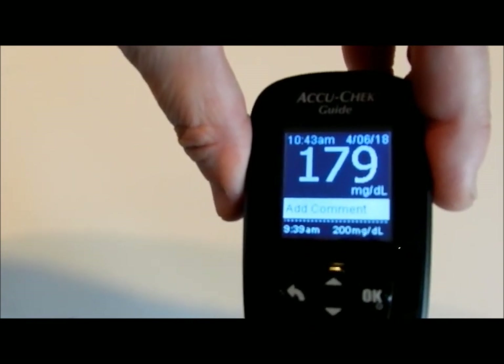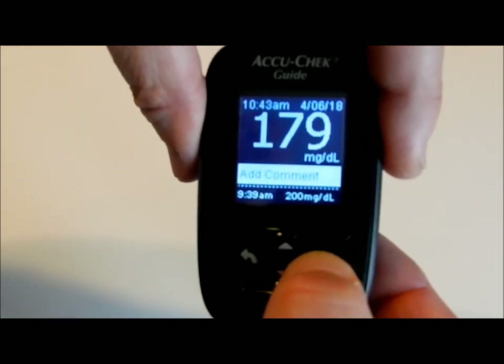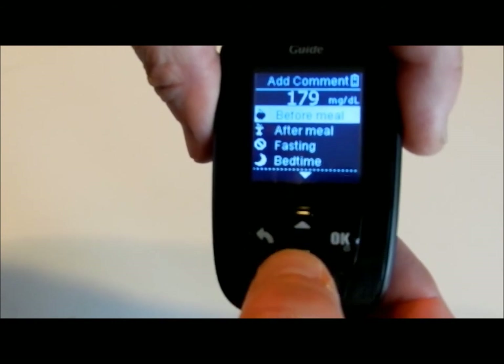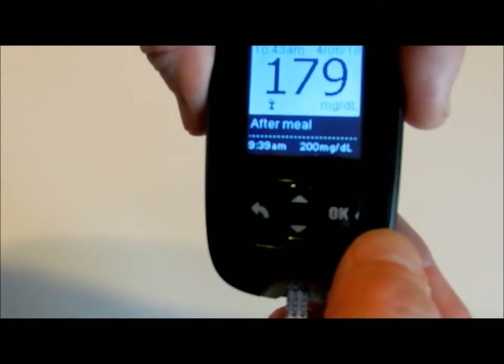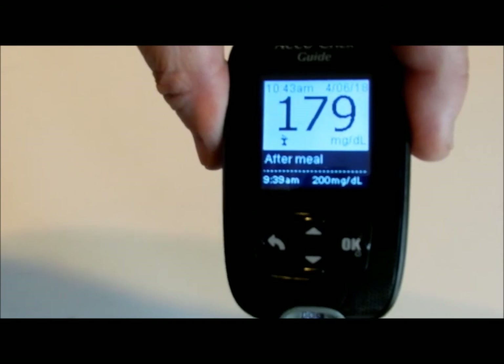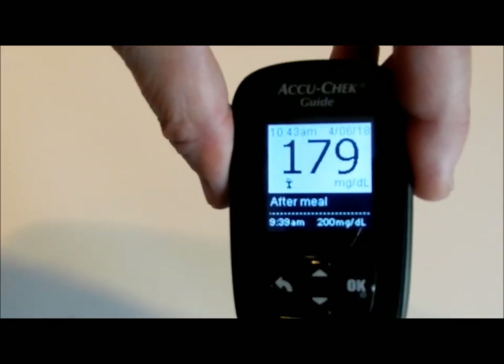So that's right at the limit. It will ask you to add comments — you can hit OK. Options are before meal, after meal, fasting, or bedtime. This is after meal, so you scroll down to after meal and hit OK. It records it, and it will also send it via Bluetooth to my smartphone. There's an app for the AccuCheck Fast Click.